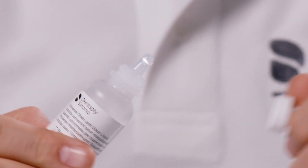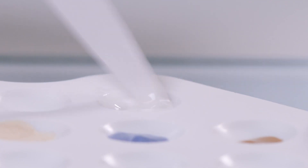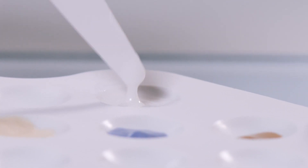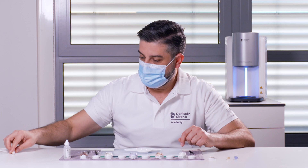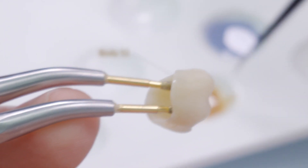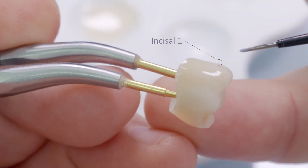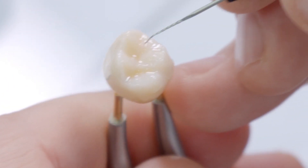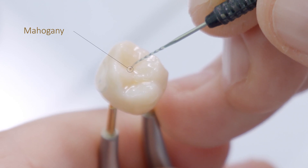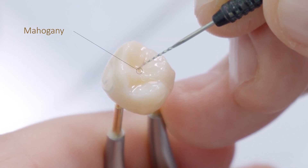Each stain is first slightly diluted by adding stain liquid to bring it to a homogenous consistency. After applying the glazing material in paste form, Body Stain 1 and a small brush are used in the cervical area to intensify the chroma of the crown. With Stain Incisal 1, the illusion of increased translucency of the mesial and distal ridges of the cusps can be suggested. Stain Mahogany can be used to characterize the central fissure.